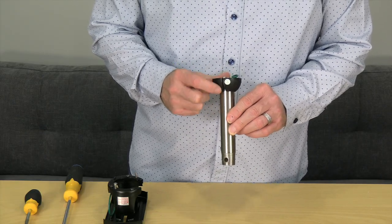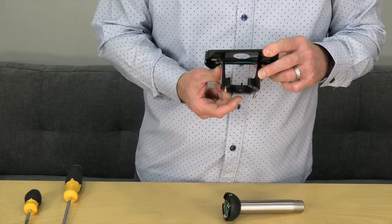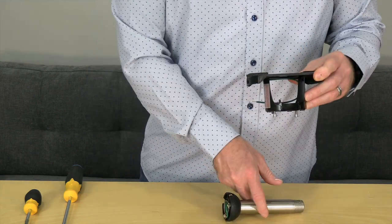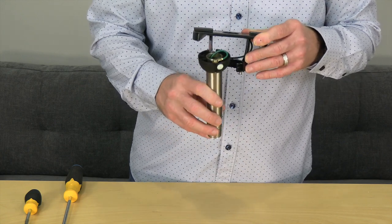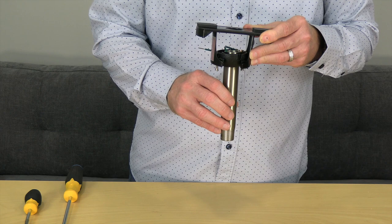Before hanging the fan, it's important to note the slot in the ball that will engage the tab in the mounting bracket. When hanging, you'll insert the ball into the mounting bracket and then rotate the fan assembly until you feel the slot engage the tab. This is just a close-up demonstration.